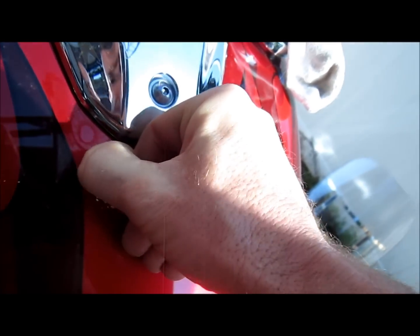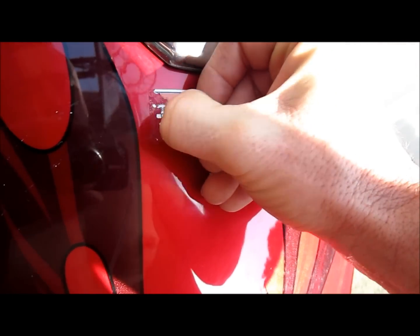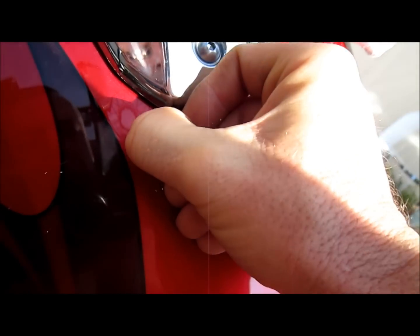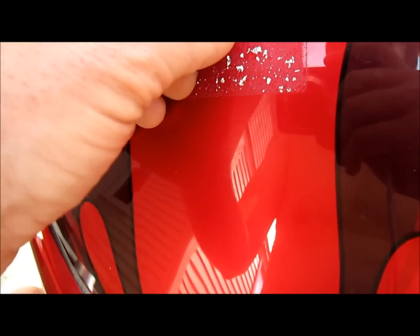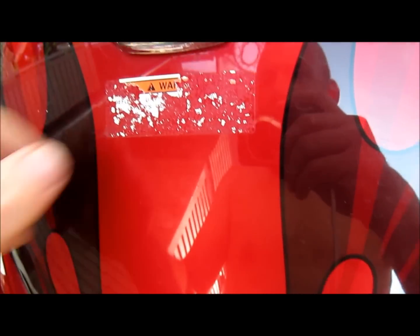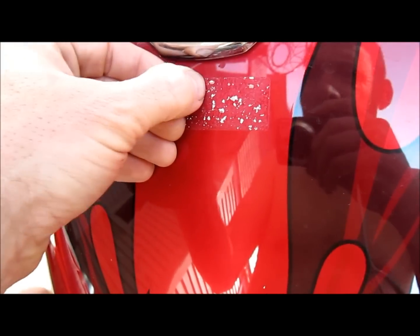Got to switch hands here. Don't move that finger — there we go. Getting there. A little patience goes a long way. It's important in life.